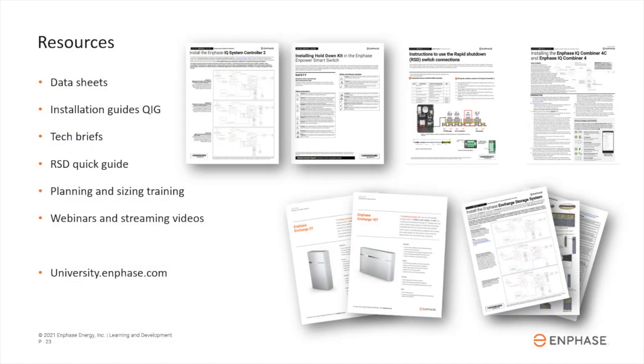Enphase offers additional documentation and training resources. Be sure to review the latest installation guides, planning or technical briefs, and datasheets.